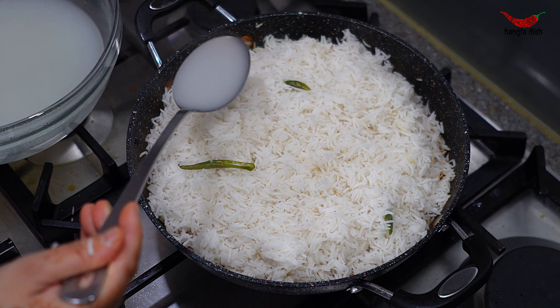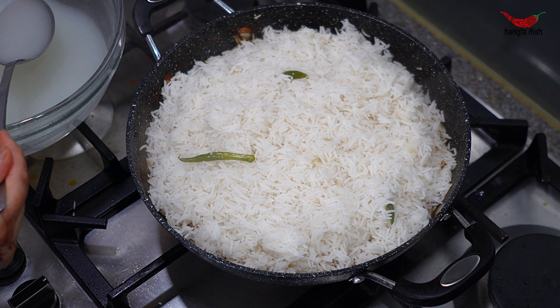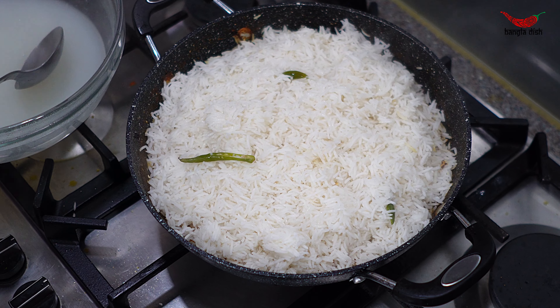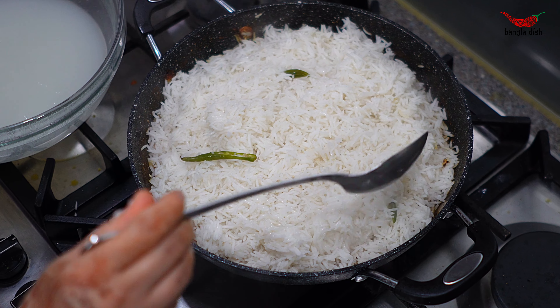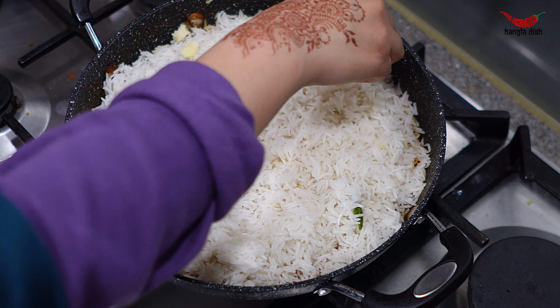Top the rice with around 4 to 5 ladles of your rice water. Make sure to pour the water evenly across all surfaces of the rice. Now top the rice with some knobs of ghee.